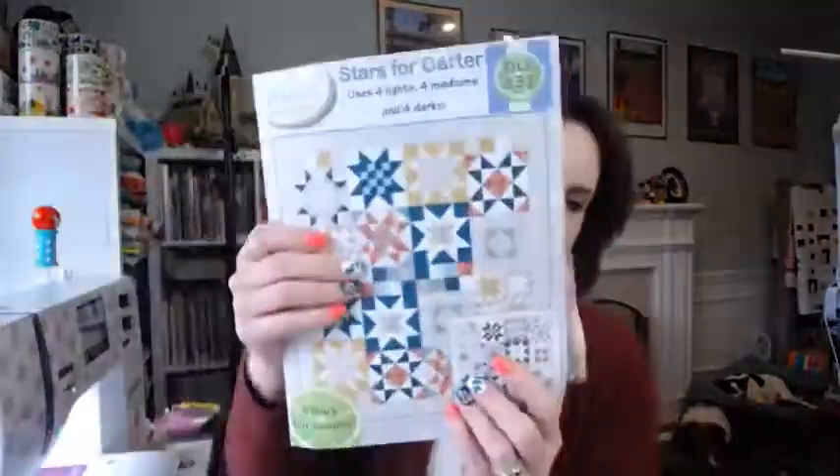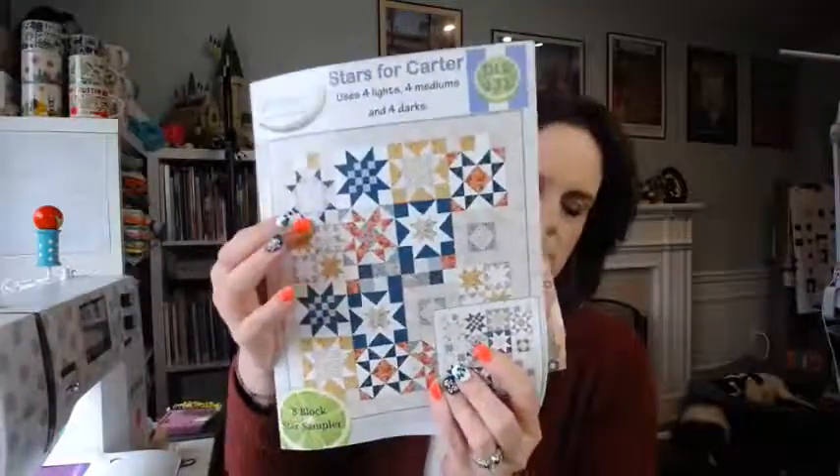Welcome to the Cider Sew Along, also known as Stars for Carter, which is the name of the actual pattern. I'd hold it up — I've got it full of fabric I've cut. This is what we're working on. Hopefully you're in the right sew along for the day, or maybe you're doing multiple today like me.